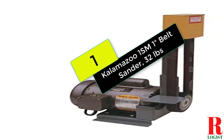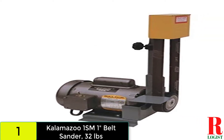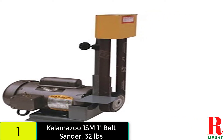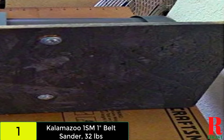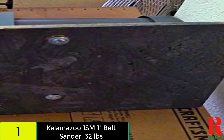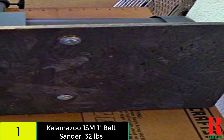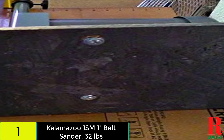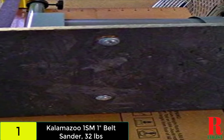We have the Kalamazoo 1SM1 belt sander, weighing 32 pounds. Kalamazoo is simple in design and very easy to use. The platen is more secure, the belts are easier to change, the tracking works better, and the machine has enough power that the only way to stall the motor is to get a piece of material wedged between the belt and the platen. Its weight is 32 pounds and height is under 24 inches.